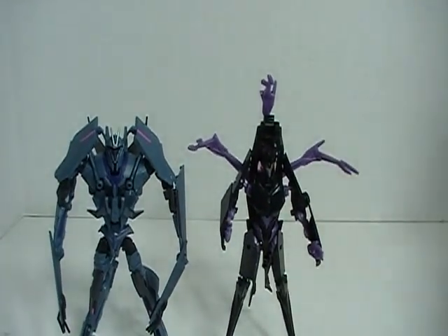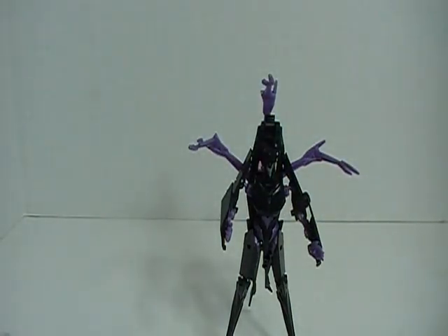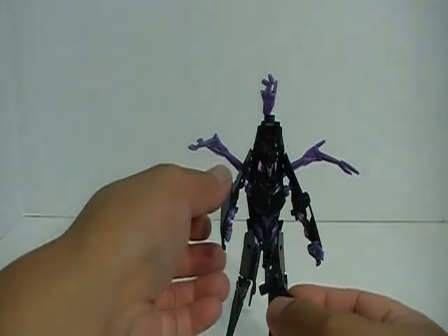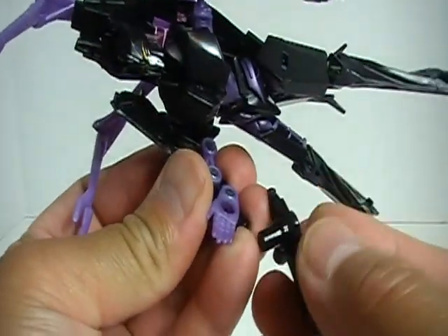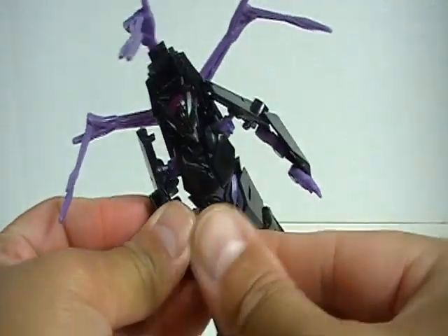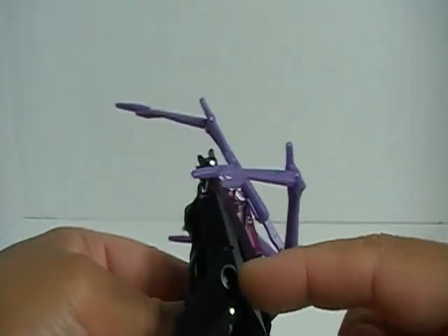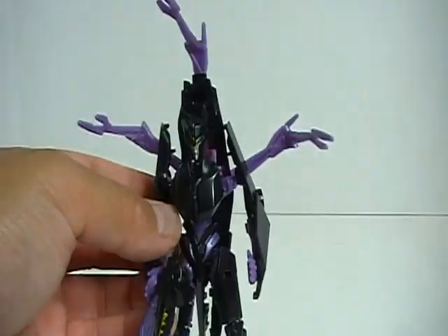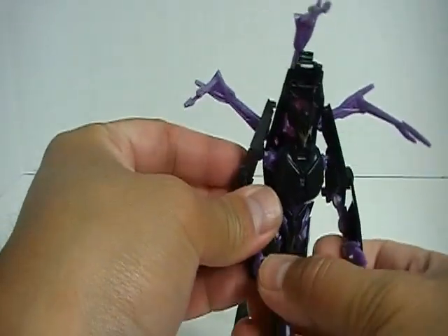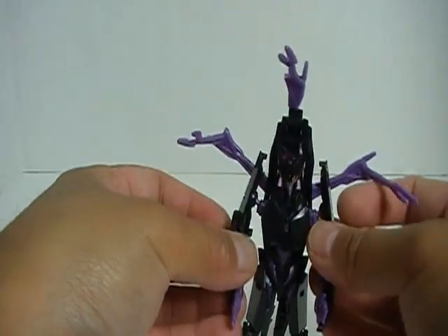Of course you can plug in the weapons if you want — there's a peg hole at the palm of her hands, so you can plug in the weapons as such, or stick them in the peg holes. I think I'm going to display her without the weapons though; I think she looks better that way.